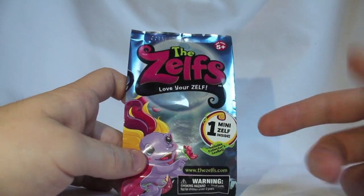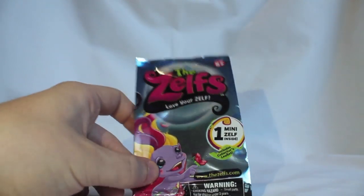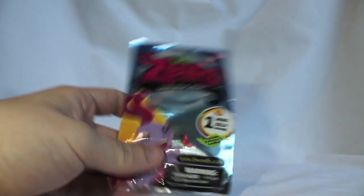Alrighty all, Satsy the Clown, back once again with another unboxing, another blind bag unboxing. Today I have some Zelfs — they're called the Zelfs. I know not a lot about them. I've seen a guy called Pixel Dan open them once before — sweet channel, check it out.